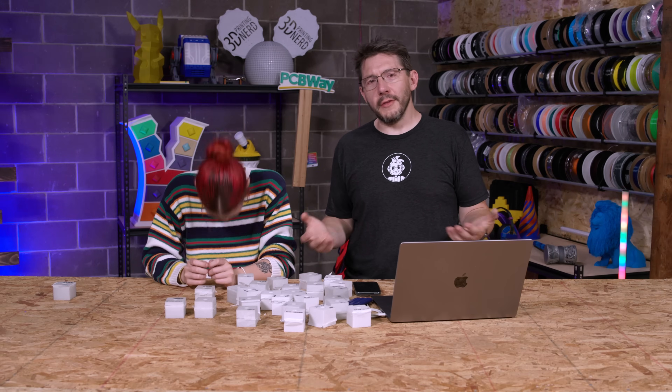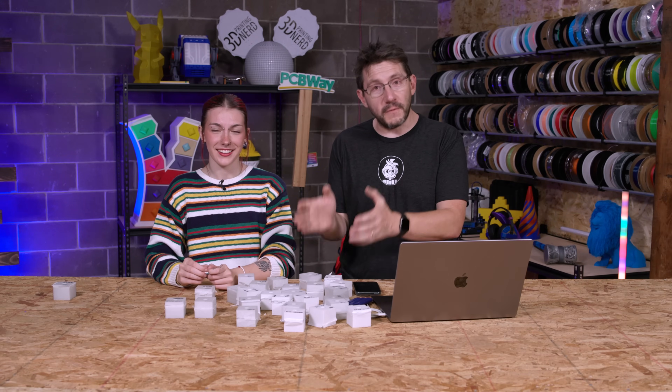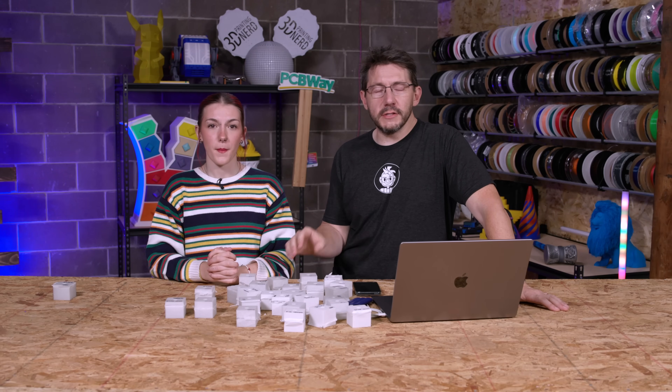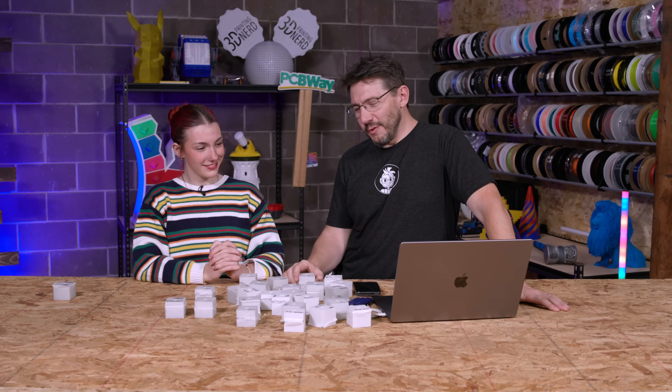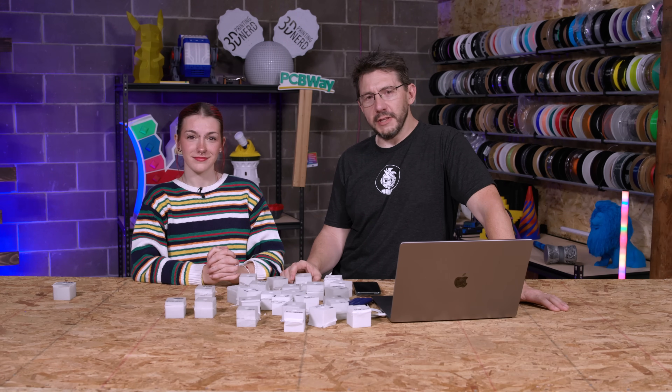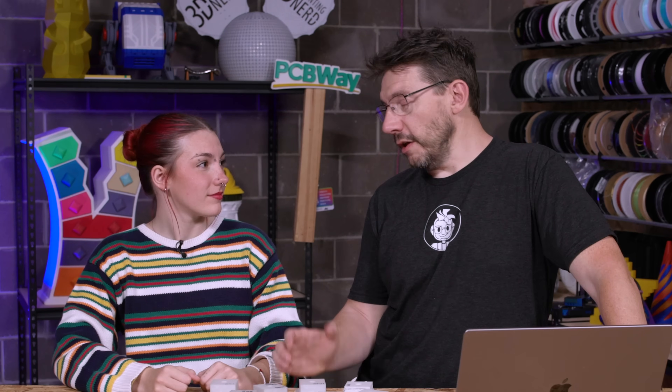Maybe they should have done more prior research, but science was done and Sydney did graduate, so it was a success. The data will be posted for viewers to examine. It was a lot of fun for everyone involved. Thanks for joining them on the journey — don't forget to hug each other more, fight for a cause you believe in, and print all the things. High five!